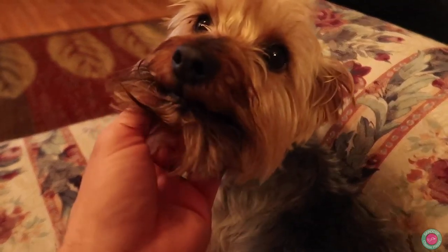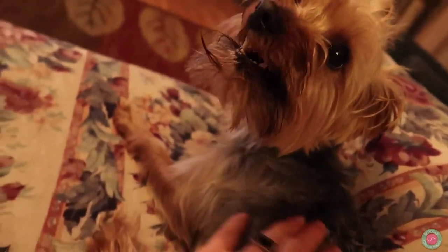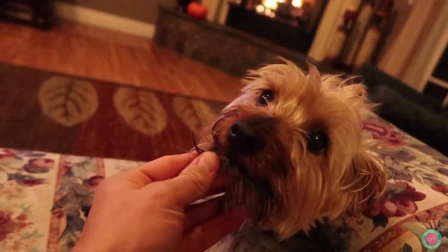Happy to see you, buddy. Happy to see you.